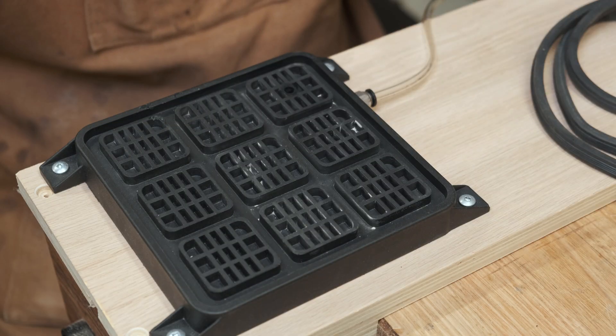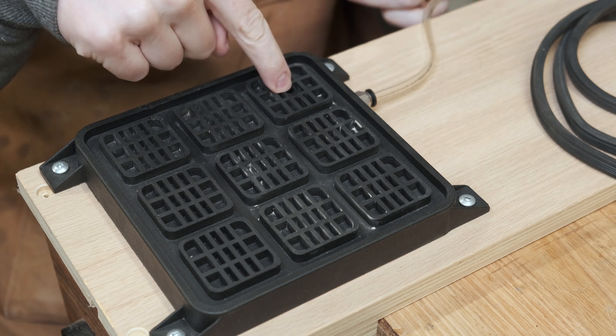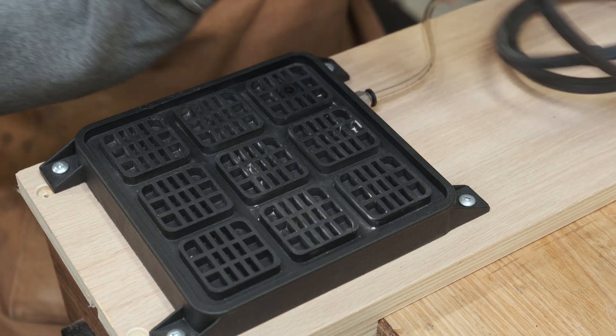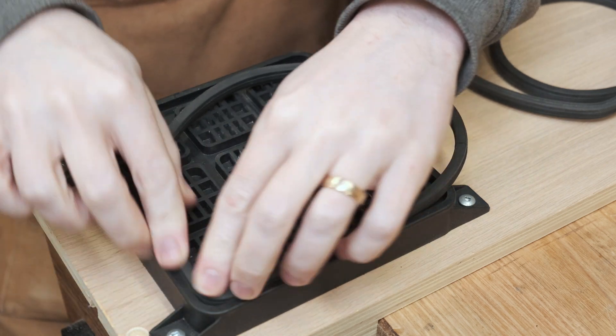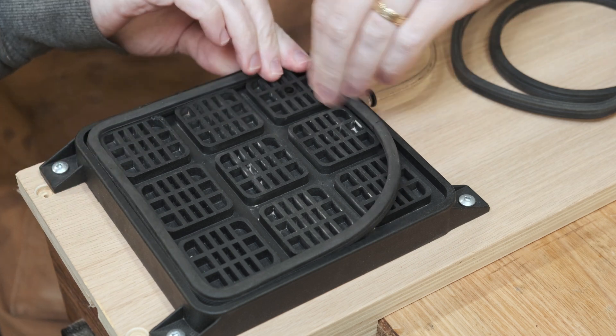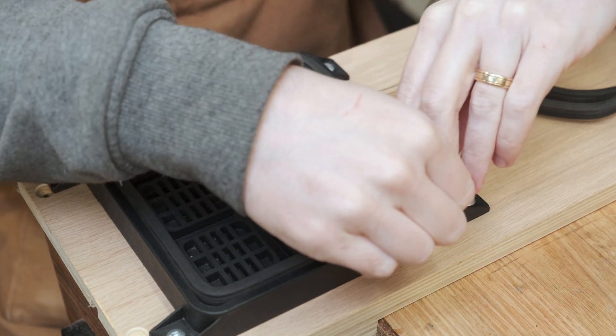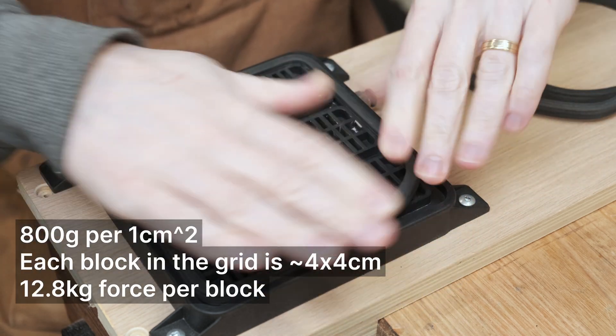So what is it? As the company name might imply, the VC4 by Vacclamp is a vacuum clamp. Vacuum comes in through there and we've got this nice little grid where we can put different sized gaskets. It comes with three sizes. This is the large and when you have the full surface applying pressure, it applies about 150 kilos worth of pressure.